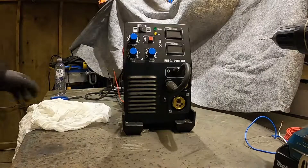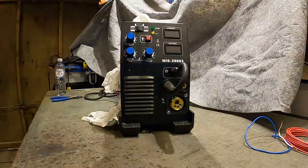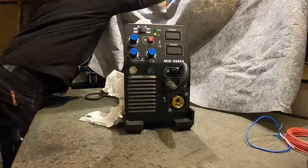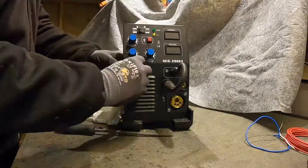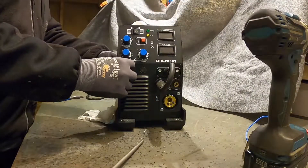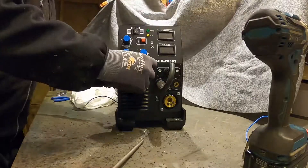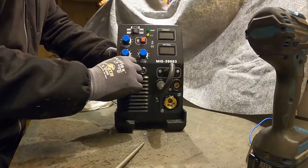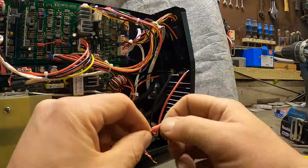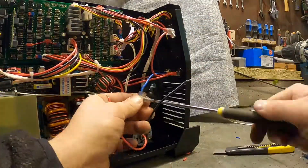Then I drill holes for the connector and the switch in the cabinet. Make sure to protect all the electronics with a cloth or something while doing so. Then I fit the switch and the connector socket in place, and assemble the wires. There are many ways to do this — I use a mix of crimp and screw connectors.